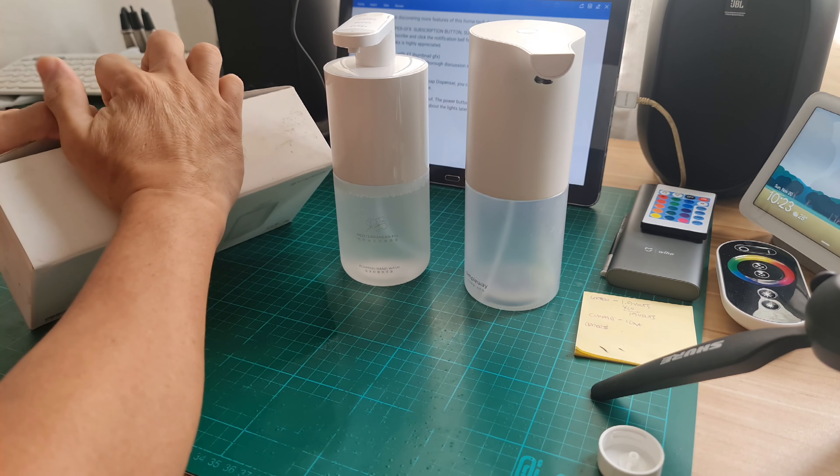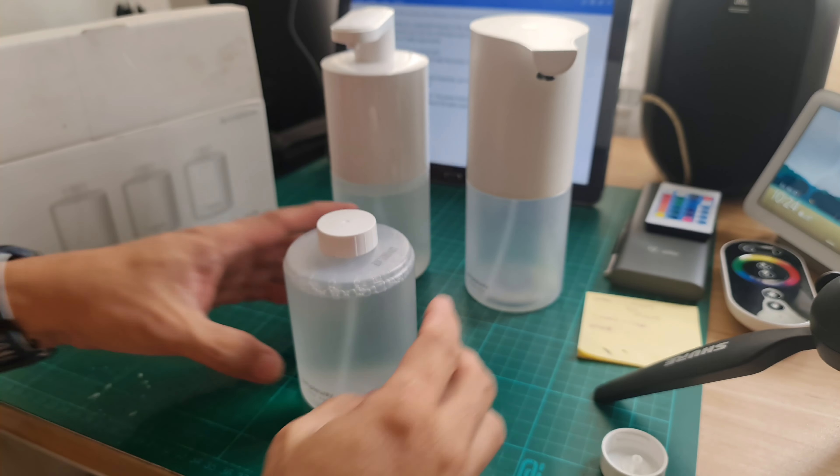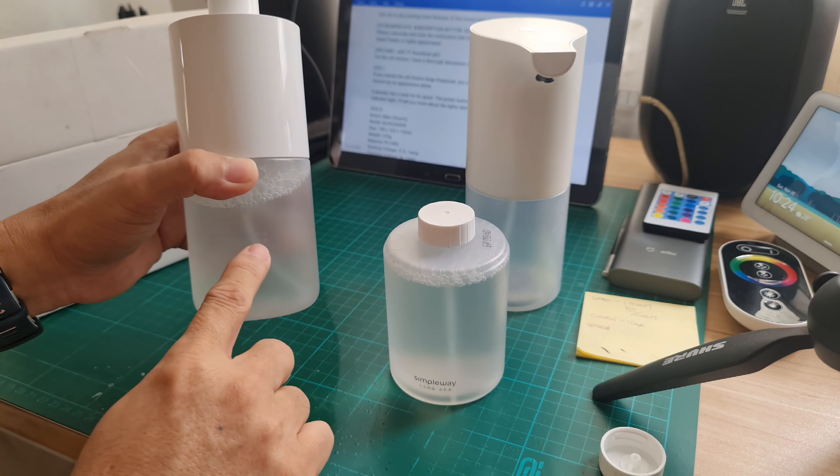Until now, I still have one left. This one looks like a different scent — it says here Mediterranean scent.